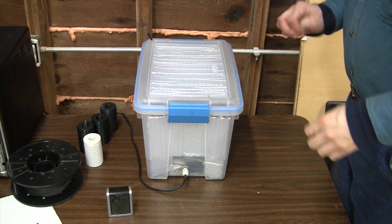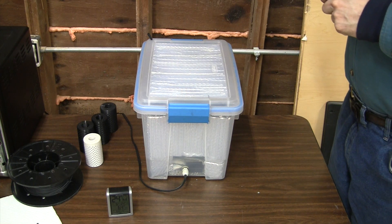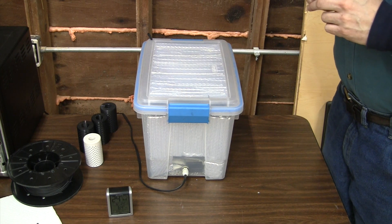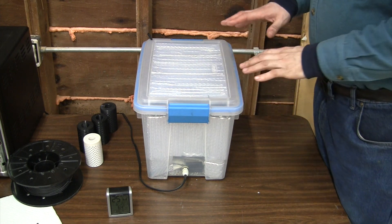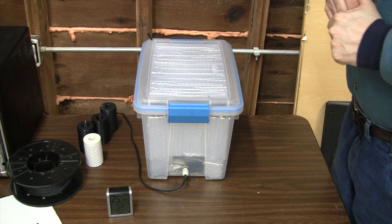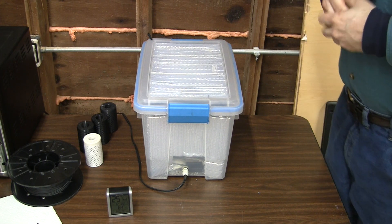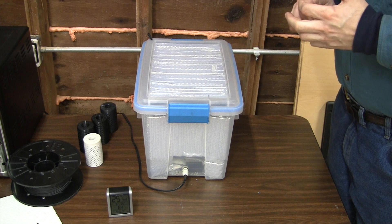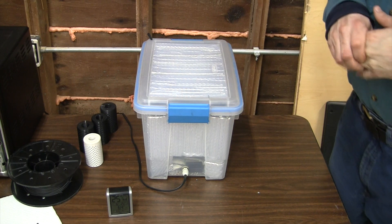For the higher temperature plastics, such as polycarbonate and those that need even more heat, I would go with some sort of toaster oven or countertop oven that would let you get the higher temperatures you need. Something like this simply won't do to actually dry them out — it may help to keep them dry. You want to make sure they're extremely dry; those tend to want 10 percent or less humidity in the air around them, whereas with more conventional materials you can get away with 20 percent pretty easily without detrimental effects.